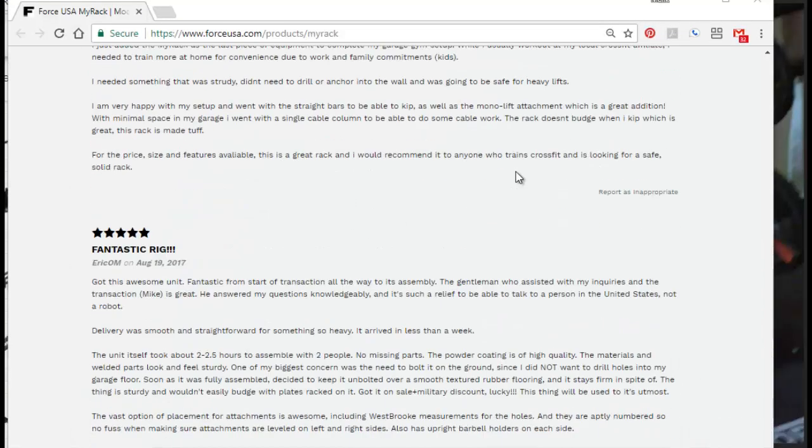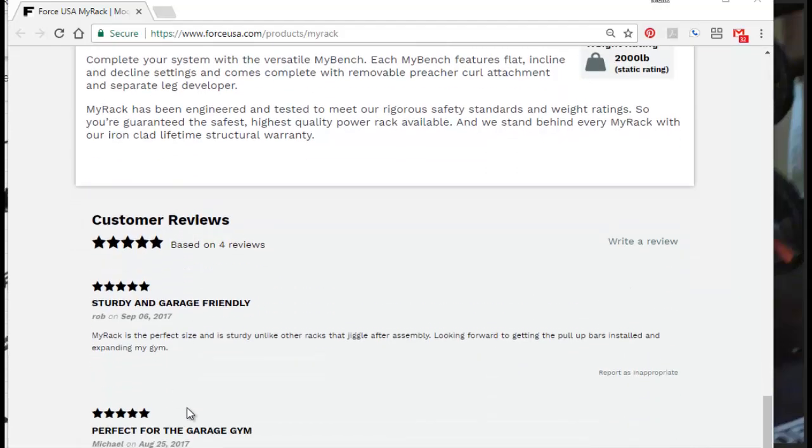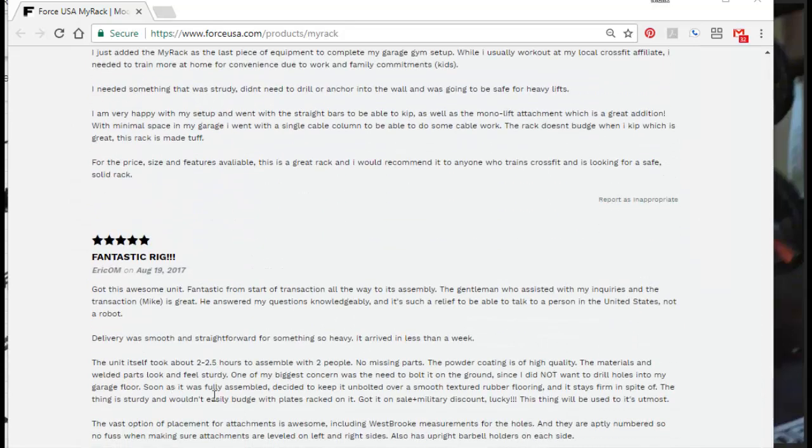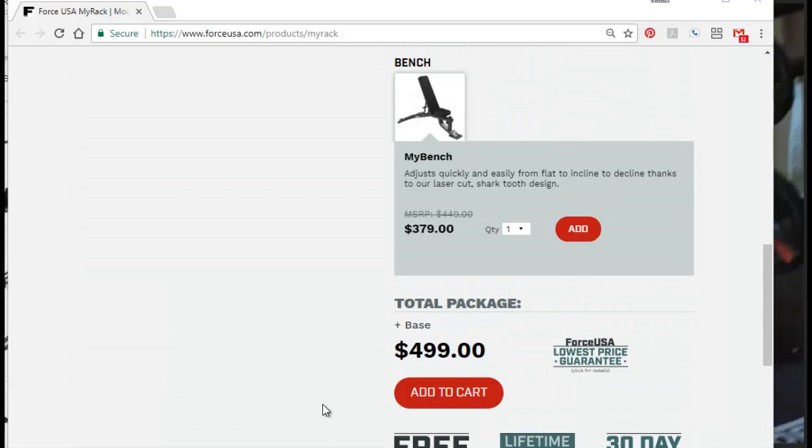When you look at their reviews on the website, I would completely agree with every one of them, including on customer service. Before I even bought this rack, I was looking at reviews, and this company is serious about what they're doing — serious about making a quality product. Having used it for almost a few weeks now, I haven't had any complaints or trouble. It's still as solid as it ever was.